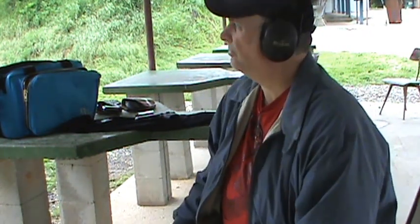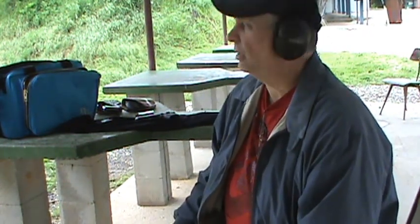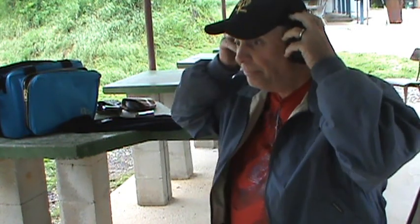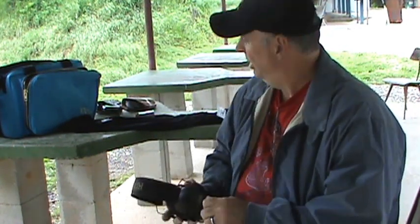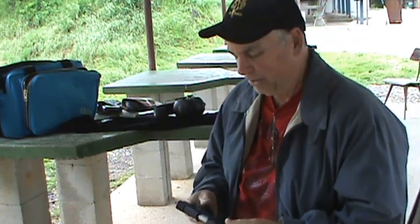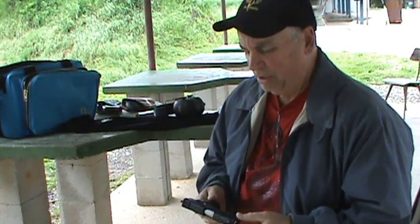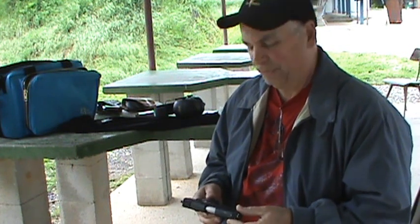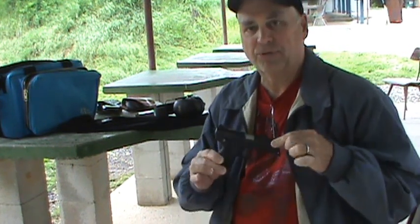I'm out at the range today. It's a little bit damp, sprinkled a little bit, so I'll mostly stay under the overhead today. I was a little harsh on the Ruger LC9 back when I tested it, and I've got a lot of comments about that. A lot of people let me know they thought I was a little critical of it. I shot an LC9 later that was a better gun than the first one I shot, but today I want to give Ruger another chance.